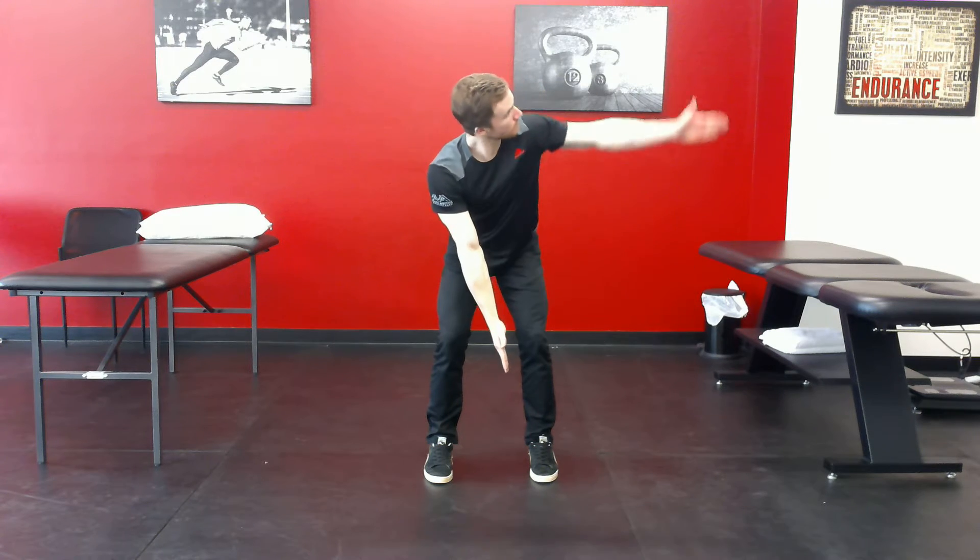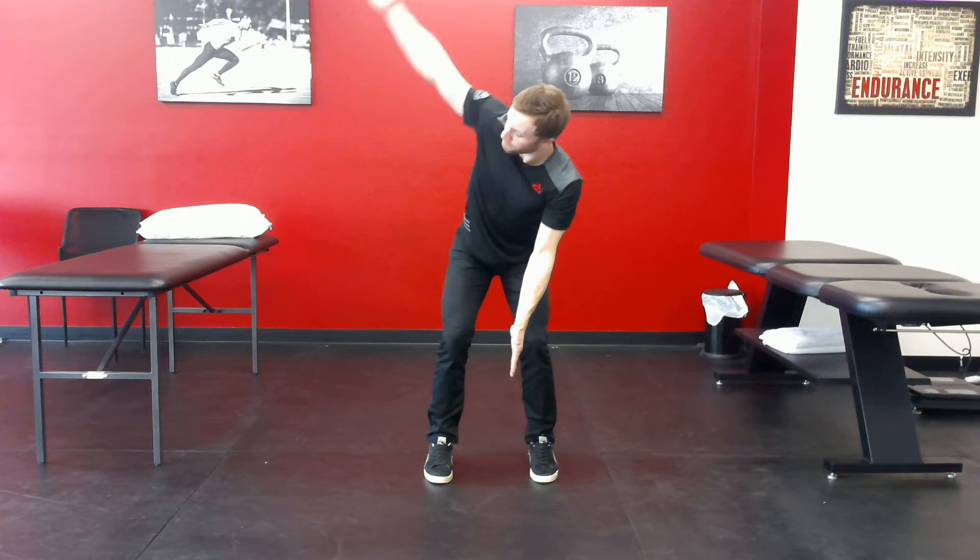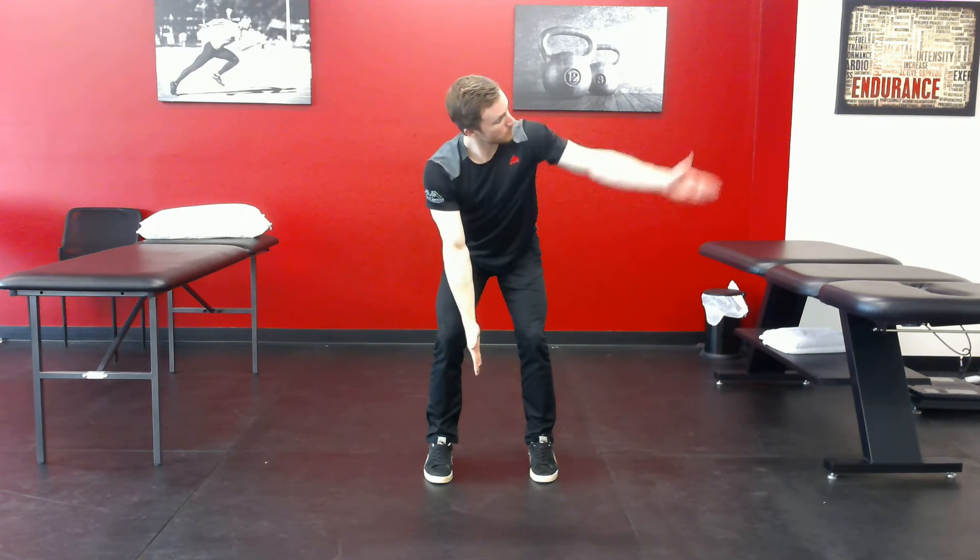We'll do two each on this side. And one more. Excellent.